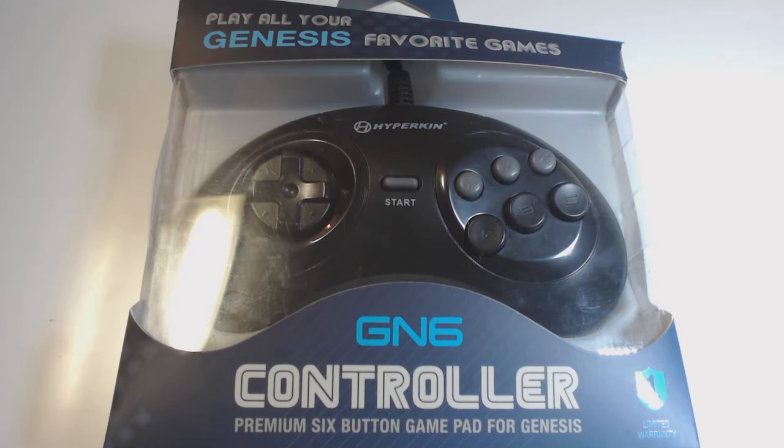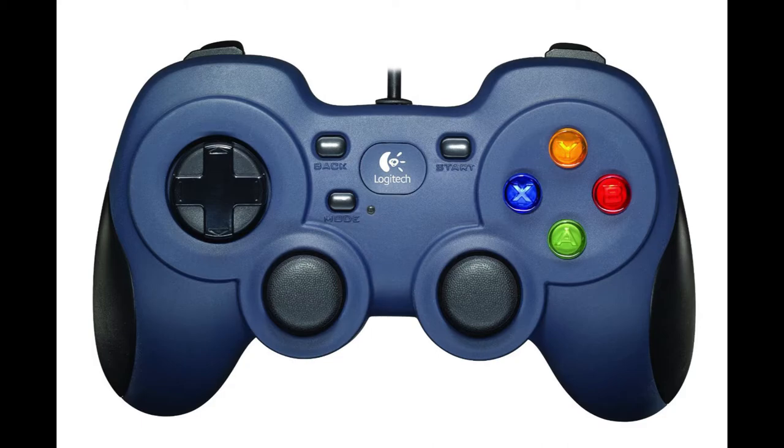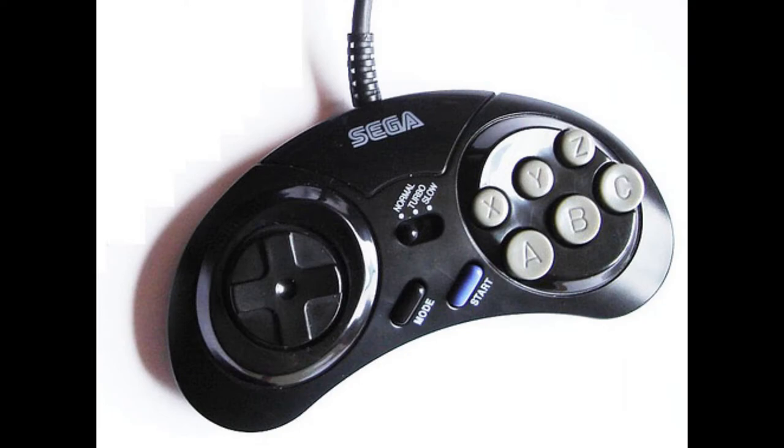Hyperkin does make good products sometimes — I would know, my dad works at Hyperkin. I would recommend this controller for PC or Raspberry Pi over this Logitech controller. The face buttons on the Logitech are not responsive, and the D-pad is way too hard to press and breaks easily. If you are looking for a six-button controller for your Genesis, do not be tempted by this one — it's an awful controller. You may be better off with the original six-button Sega pad, but don't get the Majesco one.